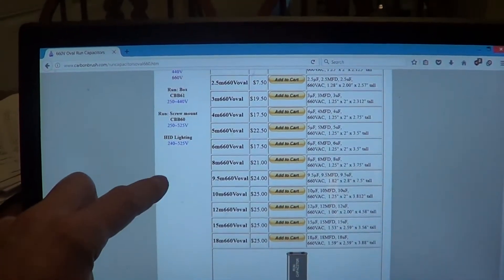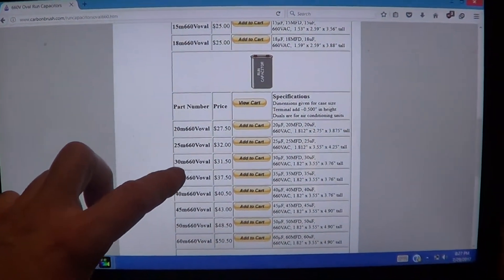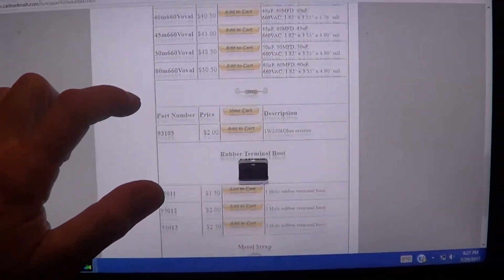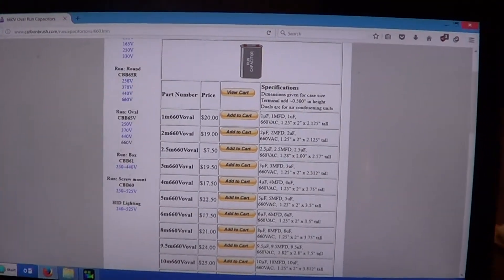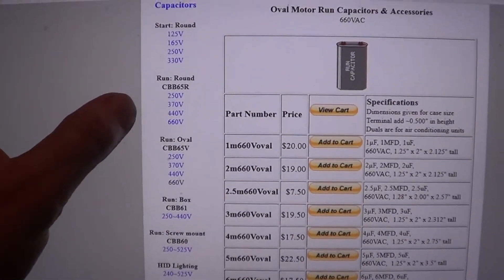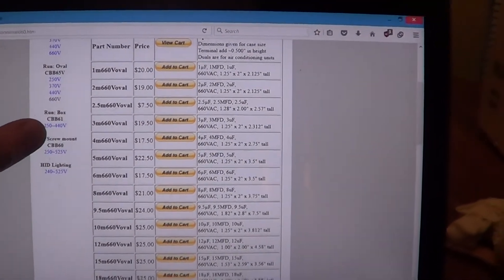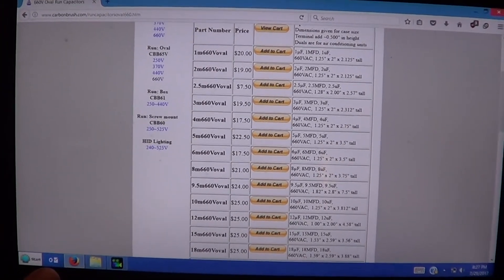If you want a capacitor that lasts longer — I don't think they're available in the duals, so you've got to split it up — go to your 660 volt capacitors. They get to be quite a bit bigger, like 3 inch by 4 inch tall. They're going to have a thicker plastic, and that's the failure that's going on. There are tons of them on the internet. 660 is the highest voltage for these — capacitors can go into thousands of volts in industrial stuff — but if you've got a unit that just kills capacitors one after the next, stick a 660 in there. You could probably use a regular one for the fan, and the problem should be solved.